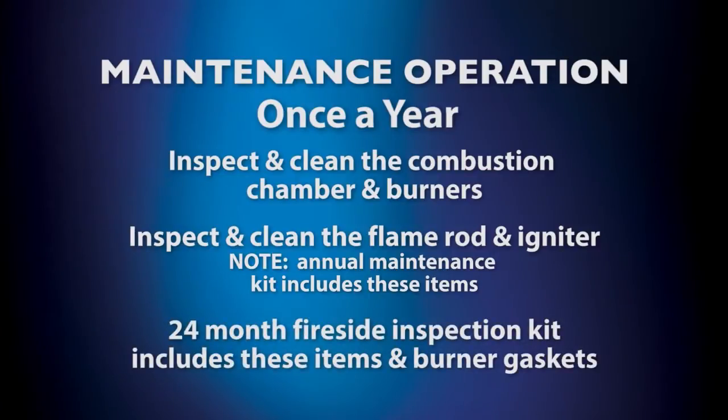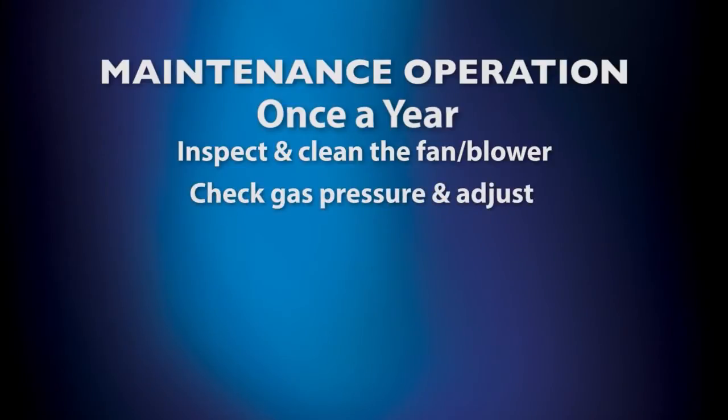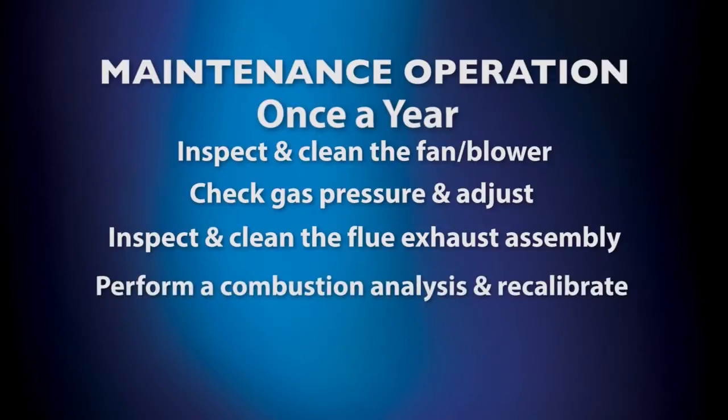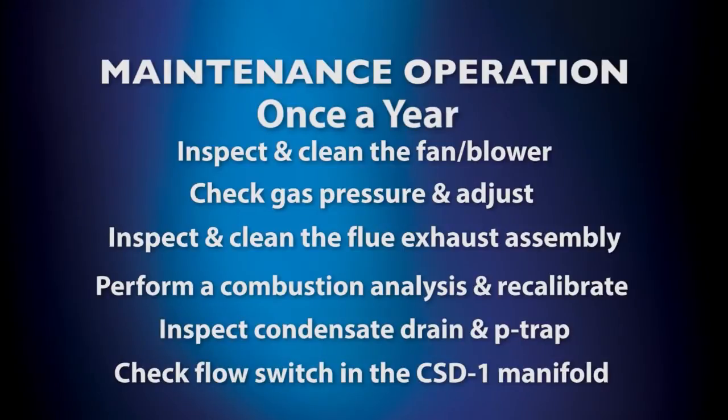The 24-month fireside inspection kit includes a flame rod, igniter, and burner gaskets. Inspect and clean the fan and blower. Check gas pressure and adjust if needed. Inspect and clean the flue exhaust assembly. Perform a combustion analysis and recalibrate if necessary. Inspect the condensate drain and p-trap; clean if necessary. Check the flow switch in the CSD-1 manifold for proper function.